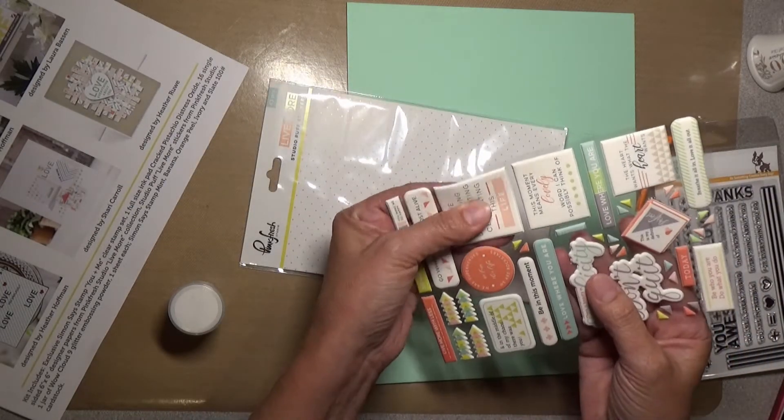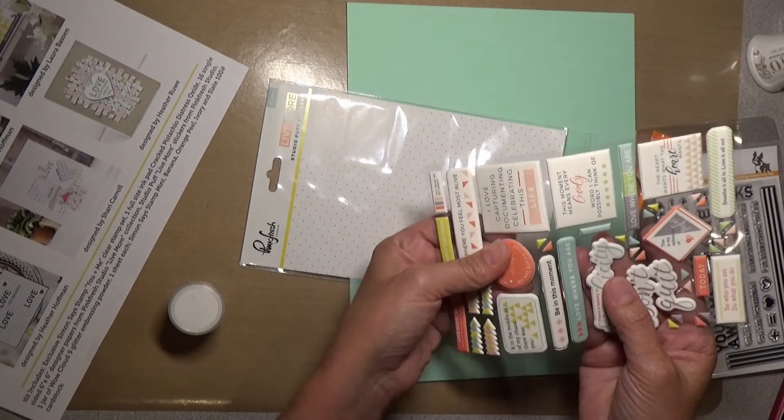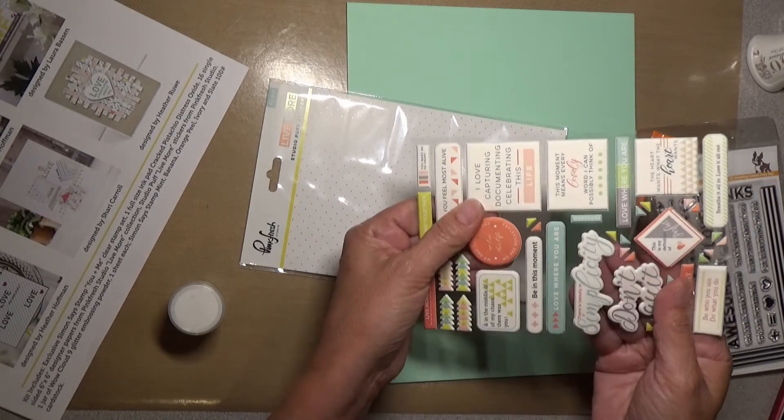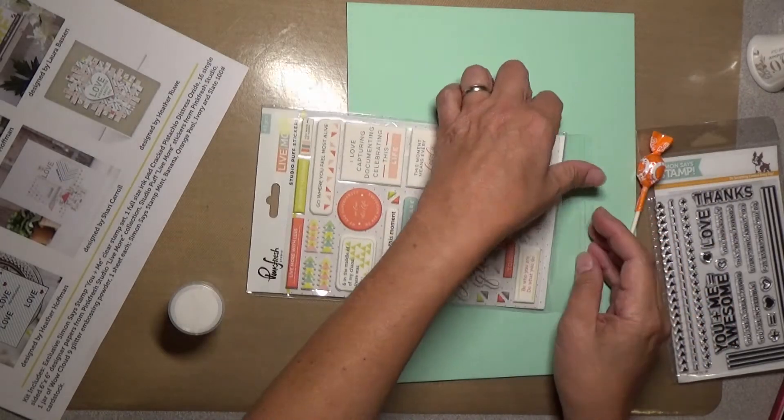They're very soft — not like the puffy stickers you used to play with when you were a kid. These are very soft with a matte finish, so those are going to be fun to play with.